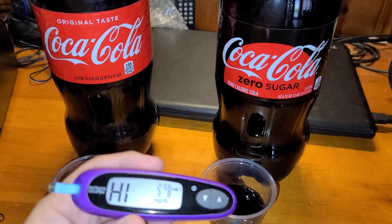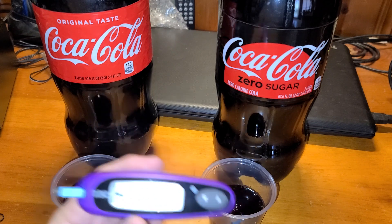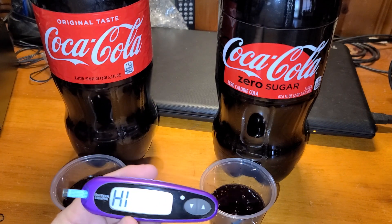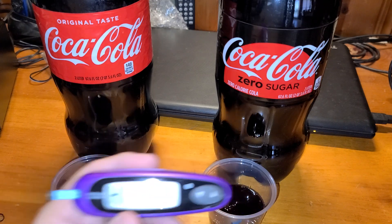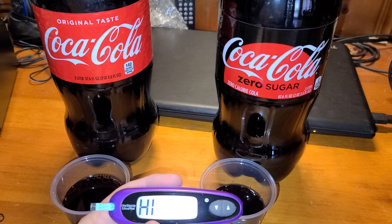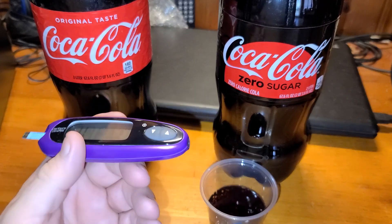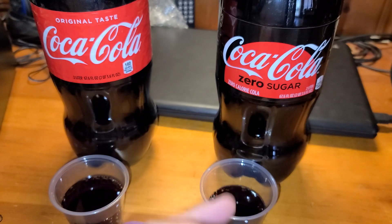As a diabetic, if I'm dosing for, say, 30 carbs for my meal and I accidentally have regular Coke — why is my sugar at 500 or 600 or whatever? So it's just important to know. If you're doing keto, you'll know this will knock you out of keto, but the sugar-free will not.